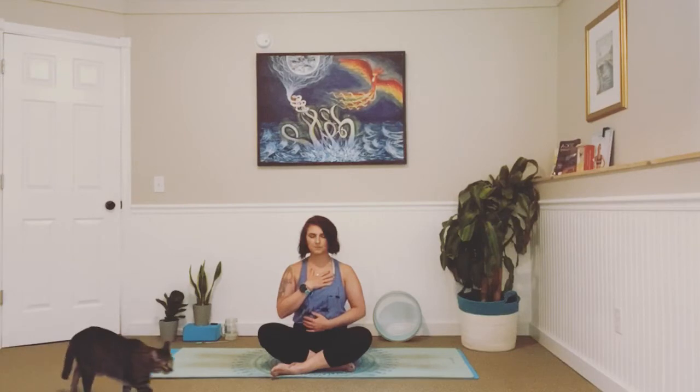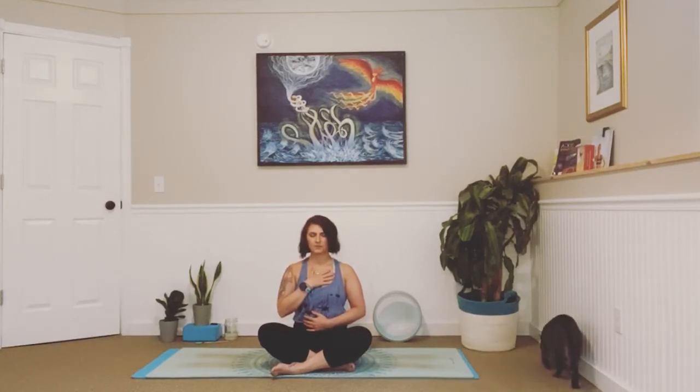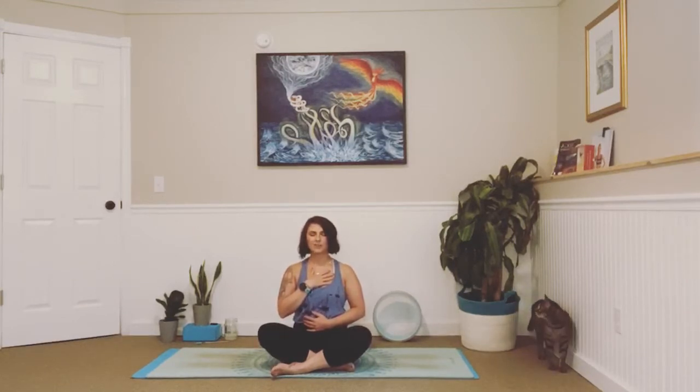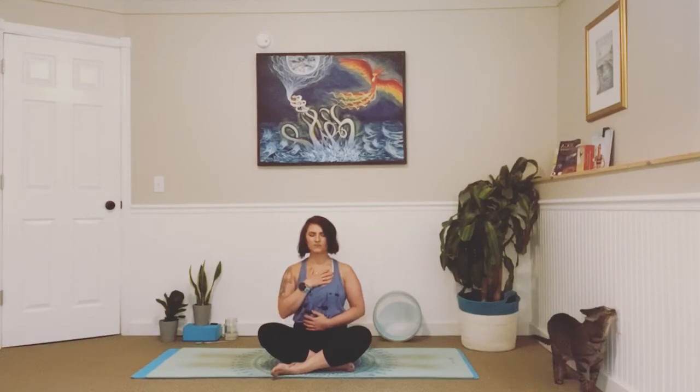We're just going to take a couple of breaths in and really start to feel yourself getting a little heavier into your mat. Notice if you've slouched forward — make sure we're sitting up nice and tall. Even pull your chin towards that back wall. Notice are you holding tension in your arms, in your legs, your jaw even? Any area that you feel tightness, give it a little wiggle and let it go. We start with breathing, always coming into ourself, acknowledging what is going on, where we're at in this present moment.